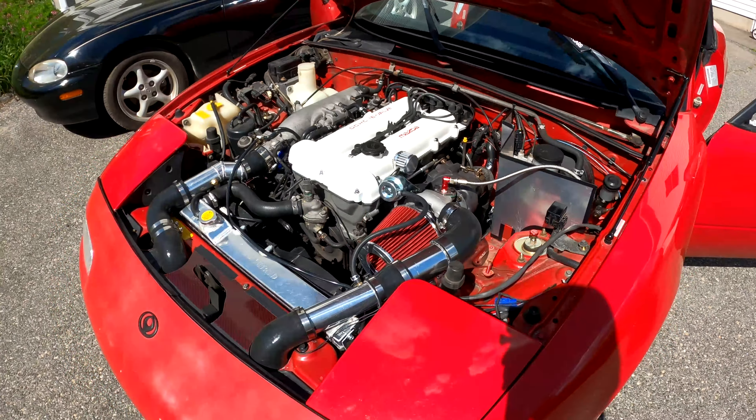For now we have the NB which I'm going to be working on getting on the road, and then we'll go from there. Don't forget to subscribe for lots more Miata content. Like this video if you enjoyed it, and don't be like me — check everything out first before you install a clutch with the wrong throwout bearing. I'll see you guys next time.